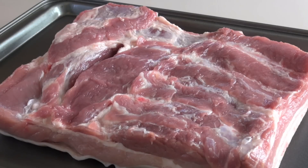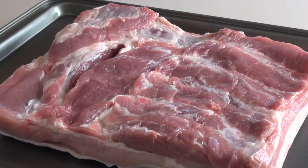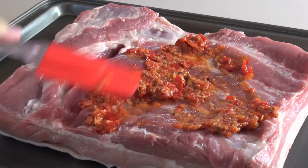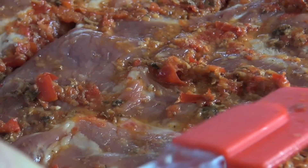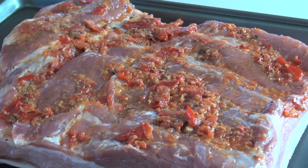Of course you're going to need some pork belly. I got mine from my butcher — I told him to take off the bone, which he's done, and I've also got him to score the skin. Now I'm going to rub and smooth the marinade over the pork belly, then pop it into the fridge for at least two hours. Overnight will give much more intense flavours.